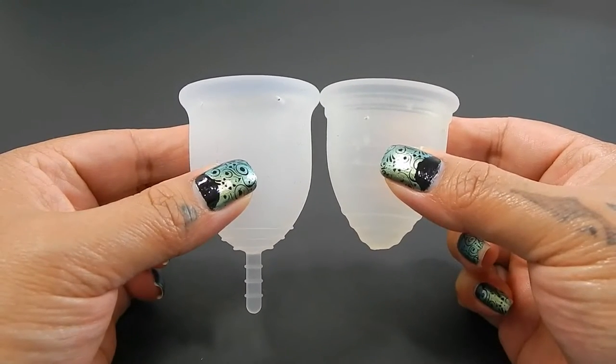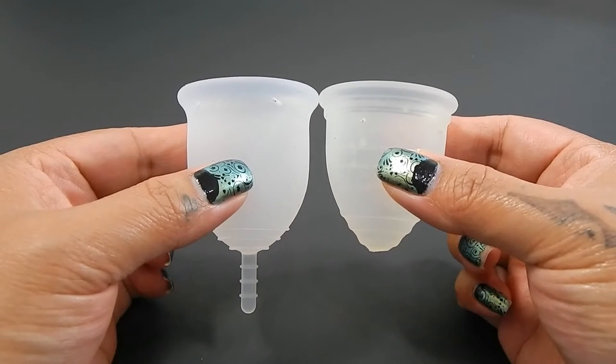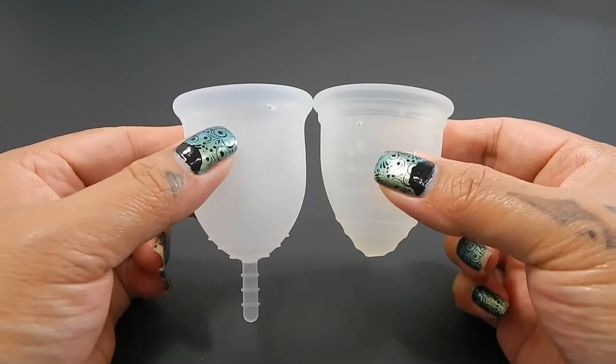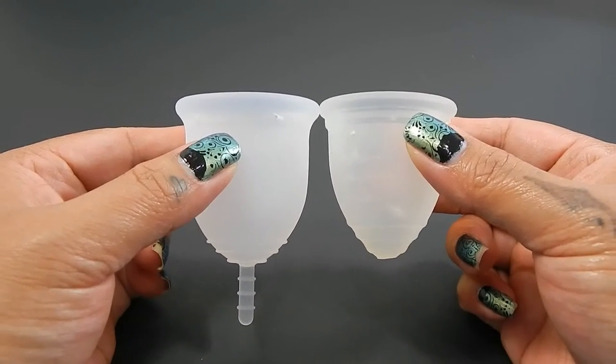Here they are up against each other and you can see that the Lena Cup is just a little bit longer. It also has a rounded base, whereas the Ruby Cup is a little bit more pointed.